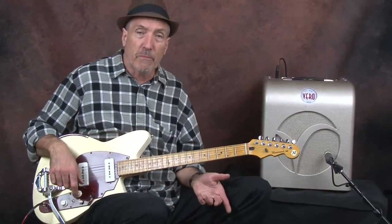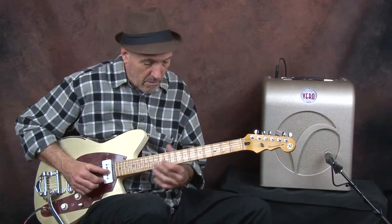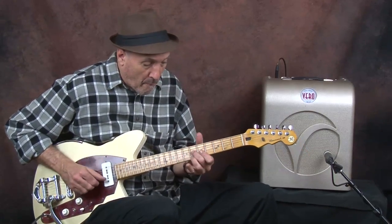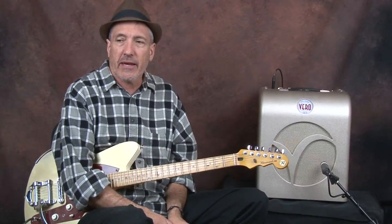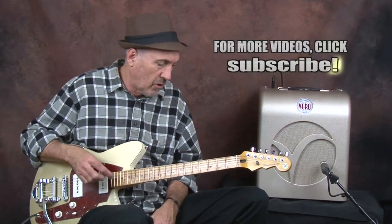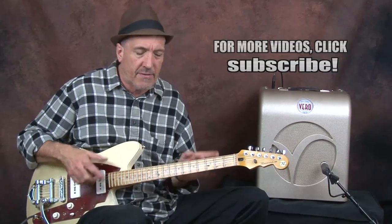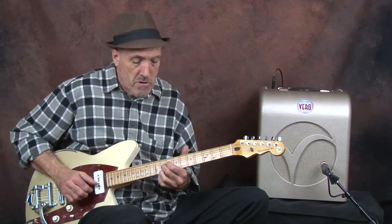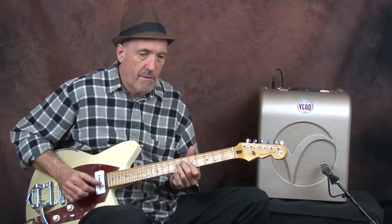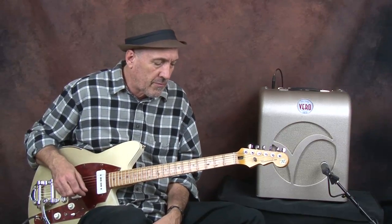I'm going to use the loop pedal here and play that rhythm and then play that lick along with it. This lick can be used in just about anything that's pretty much E and A — whether it's a country tune or a blues tune. You can vary it and lengthen each chord per whatever the rhythm's doing, and you can put it in with a bunch of different types of notes.